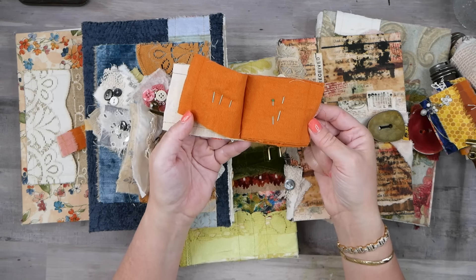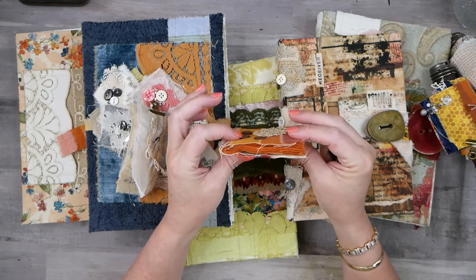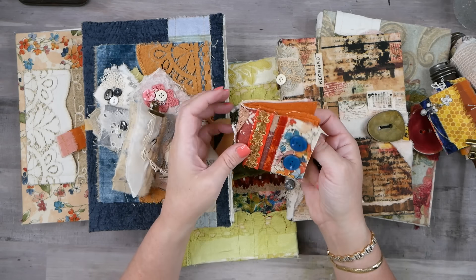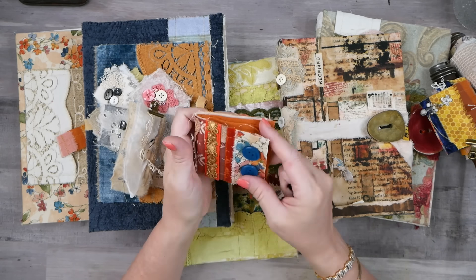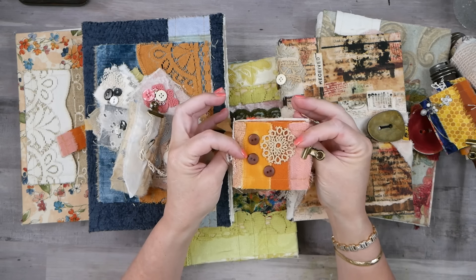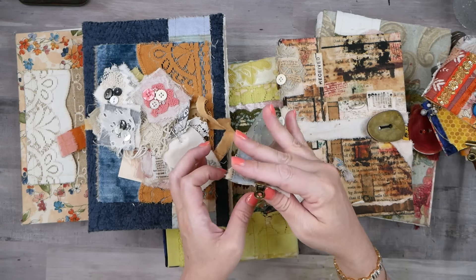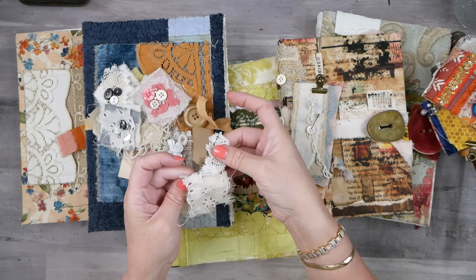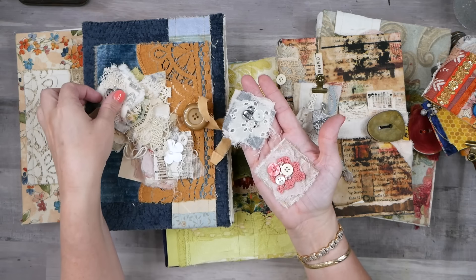Out of one snippet roll, as a tiny extra project, I made myself a little pin holder — a mini fabric book where you can store pins and needles. It only took a couple of minutes to assemble and it's so lovely with a little metal closure. I love that!